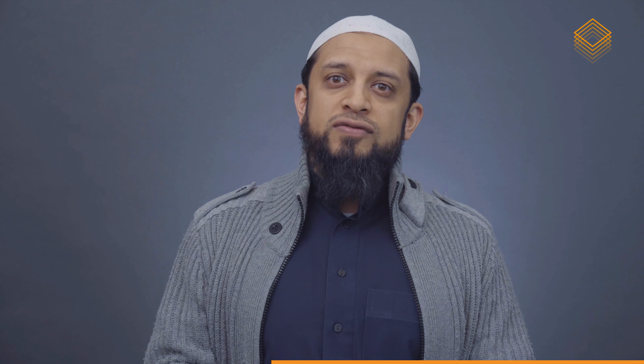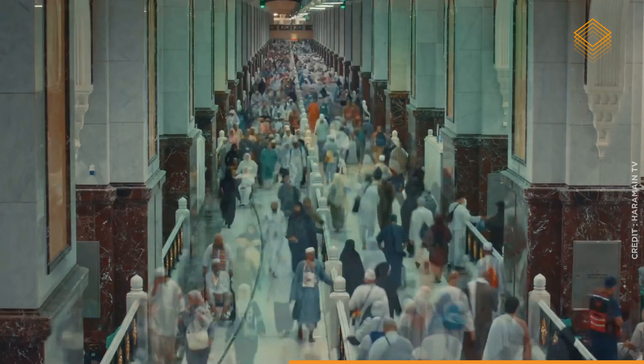First of all, you should do it on foot, because you should struggle for your Hajj and for your Umrah. However, if it gets to the point where you can't — and you're too tired, and that does happen — people do get really exhausted, sometimes people get blisters.